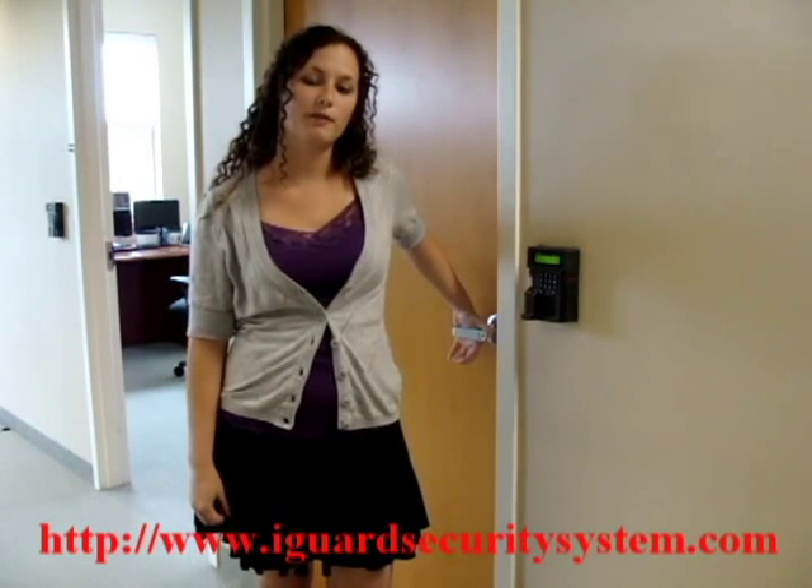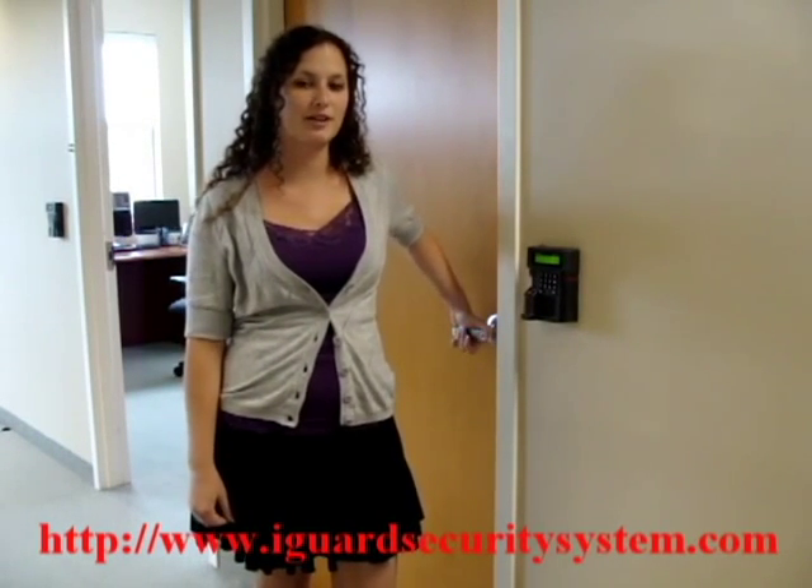Visit iGuardSecuritySystem.com for tips, tricks, support, and the lowest price on iGuard hardware guaranteed.